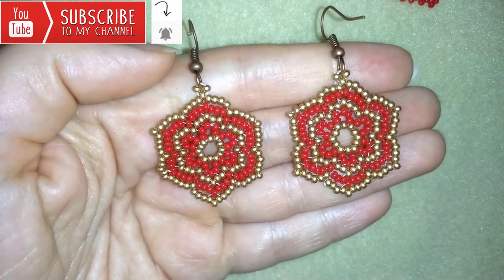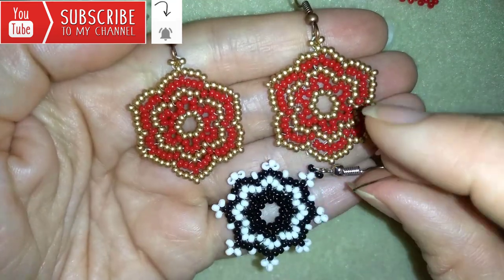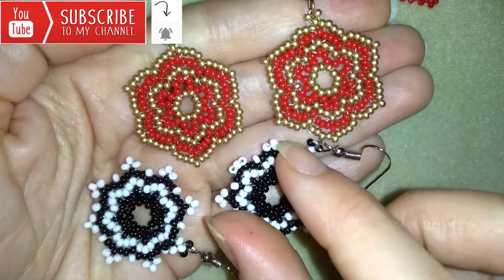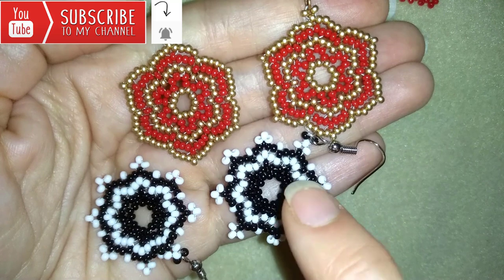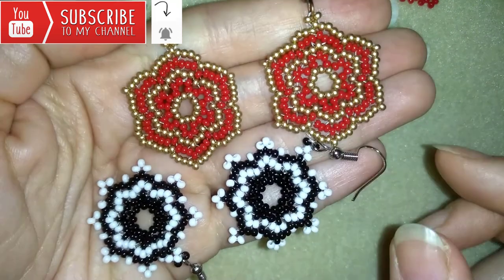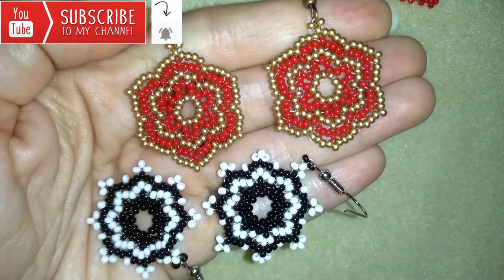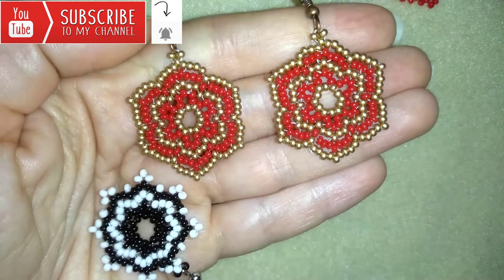You will be able to make beautiful sets for presents or for yourself. Believe it or not, these earrings are really similar to the ones I'm making today, but they are with eight points and I started them with 16 beads instead of 12 like these here. You could check them also — their link is here at the icon.